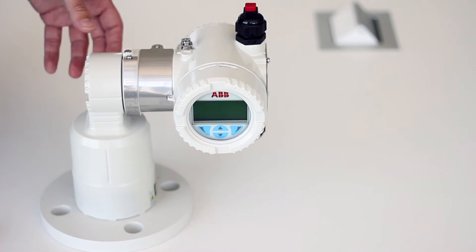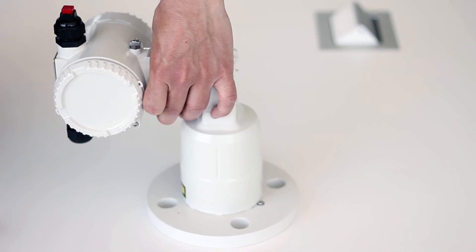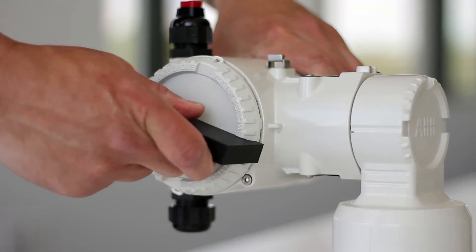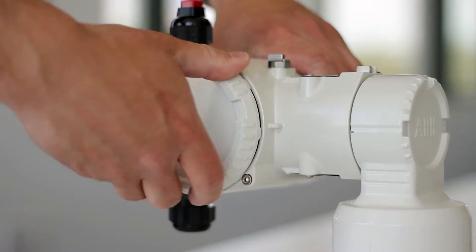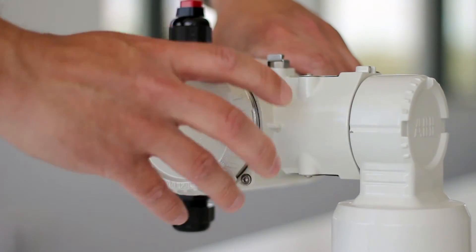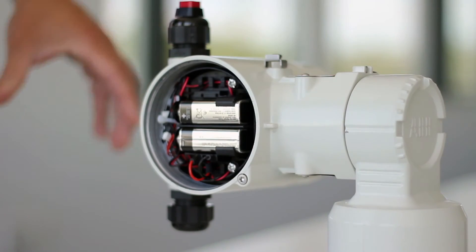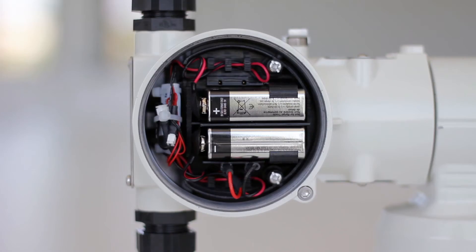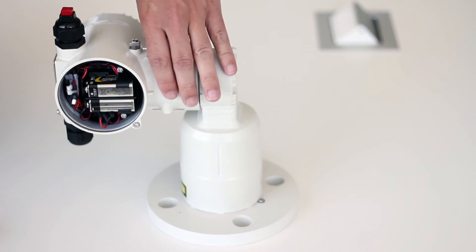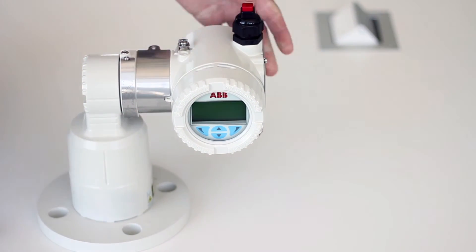Demo units are powered by an internal battery pack. The batteries are housed in the back of the unit. To access the batteries, use the cover removal tool and then use your hands to finish removing the back cover. Two batteries are housed in there, providing power for over eight hours, which is quite convenient if you go to a trade show or want to do live demos with a client.